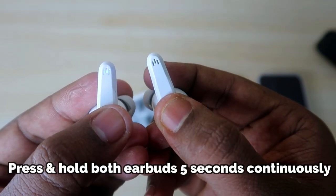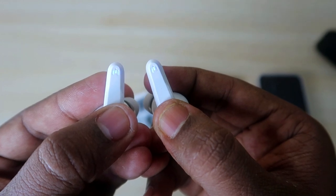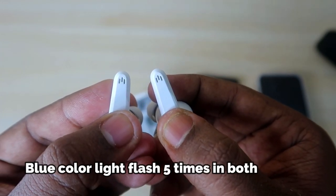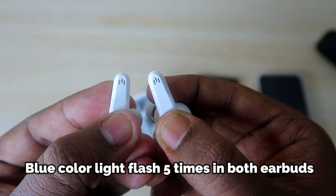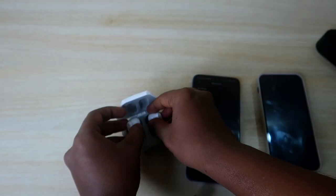Now, take the earbuds and press and hold both earbuds for five seconds continuously. After that, you will see the blue color light blink five times. Keep pressing and holding until you see the blue light blink five times.